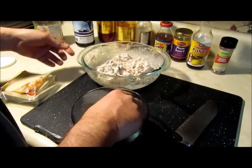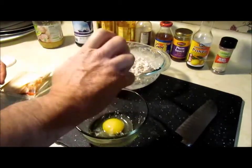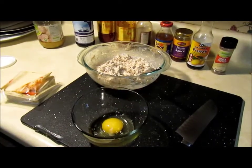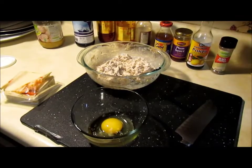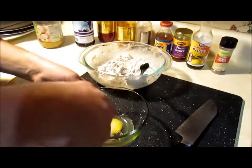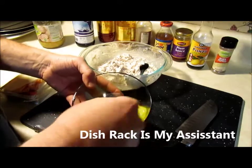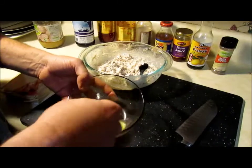Now we're going to crack an egg here. Some people just use water or just the egg white — either way doesn't matter. I'm going to give this a good beat, whip it good. We're going to use this as a glue for the wontons.